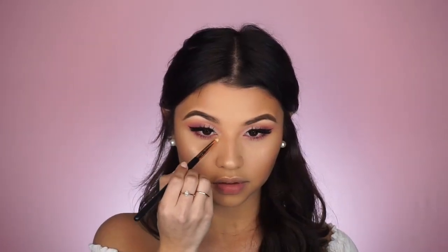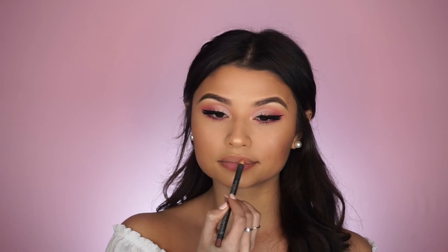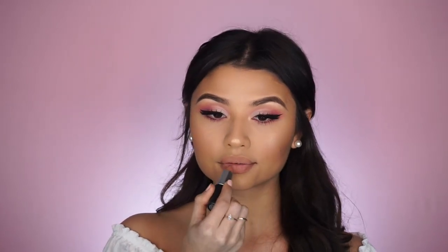I'm also going to take Champagne Pop on a clean pencil brush and pop that in the inner corners and below my brow bone. Lastly, for lips — since the eyes are so bold I want to go with a nude lip to balance out the look — I'm going to be using MAC Hover lip liner, then MAC Honey Love lipstick which is a beautiful nude shade. And over top, because I just cannot live without it, I'm going to be taking Fenty Beauty Gloss Bomb.